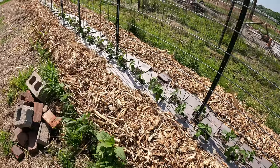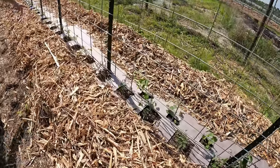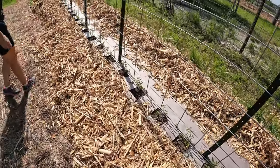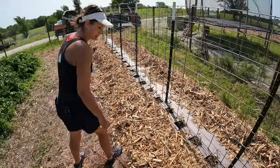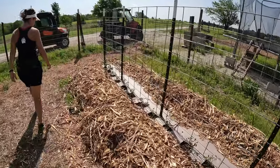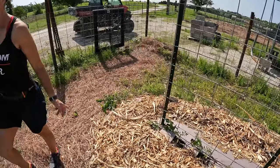These are Anaheim peppers and jalapeño peppers. They look good, actually. There's some tomatoes. Those are Roma tomatoes. They're getting healthier. How many Romas did you plant? 35. 35 Romas. Yeah, all right.